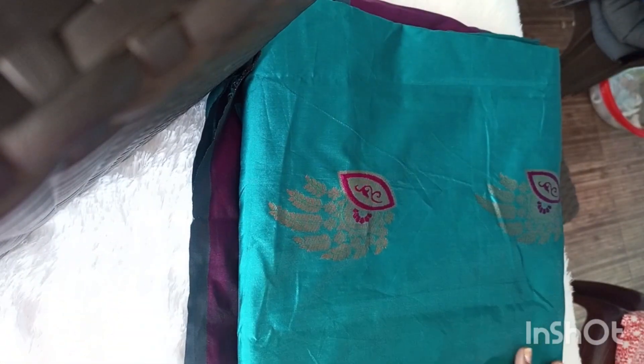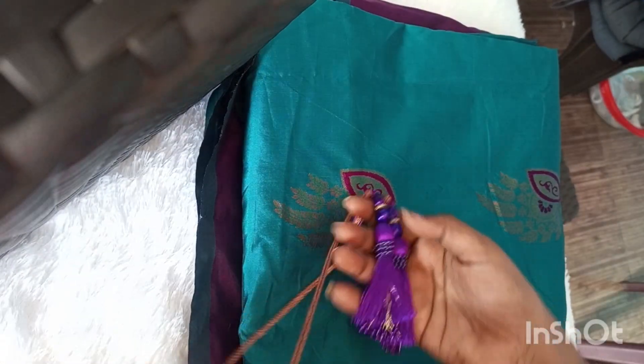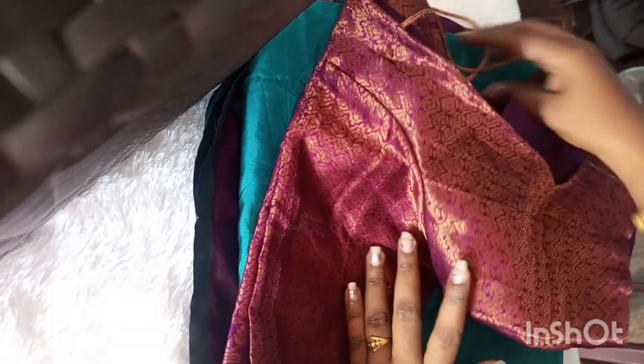Hi guys! Welcome to my channel! Today, I am going to put a blouse on the blouse.